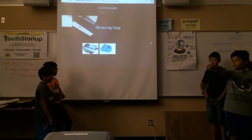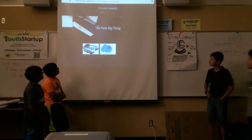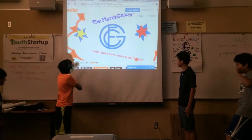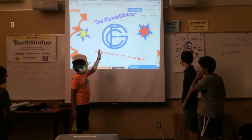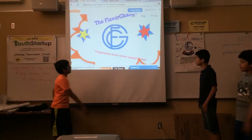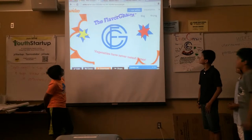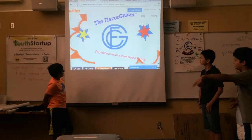Now, can you do the commercial? This is our commercial we made. And this is our Flavor Changer — this is our logo and slogan. Let's play it.